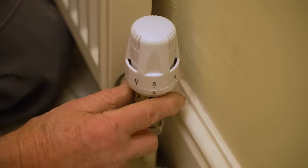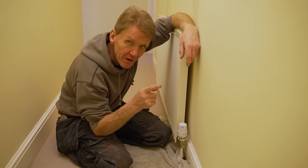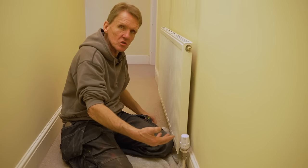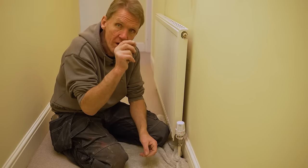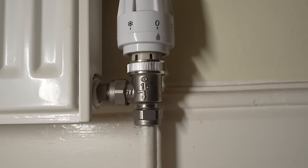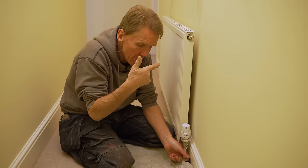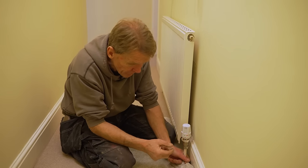Just to cover something else we get asked quite a lot: does it matter whether the thermostatic radiator valve is on the flow or on the return? Because sometimes people say it seems to be on the return, which means the water's gone through the radiator by the time it's turned off. Well, if you think about it, if you turn it off there it's got to stop the water flowing through at this end, so it doesn't actually matter which way round it is provided the radiator valve is bi-directional. They usually have an arrow showing the direction of flow — if it's got one arrow going one way, that means it's got to go on the flow, because the water's got to pass through that way. If it's passing through the wrong way it's trying to close, and that's where you get quite a lot of noise from radiator valves.